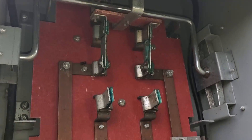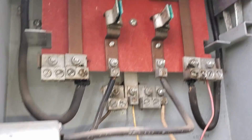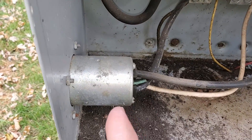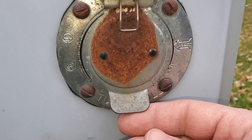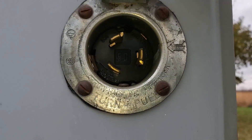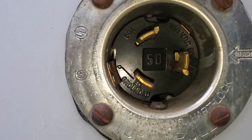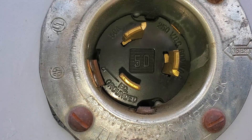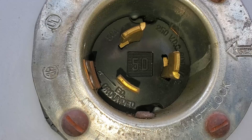Now if we were to flip that lever all the way into the down position, it would connect to these two terminals, and those run right over here to this power inlet plug. This is actually a 50 amp inlet, so pretty substantial. It has three prongs — two hots, a neutral — and actually the ground is this outer ring of the receptacle itself, so there are technically four connection points.